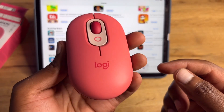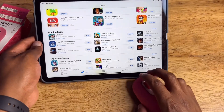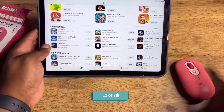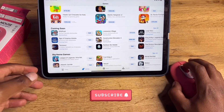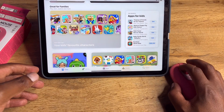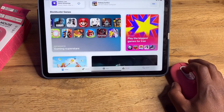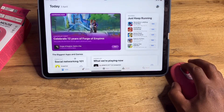That's what I think of the Pop mouse. Let me know in the comments if this is a mouse you'd like to pick up. If you enjoyed this video, hit the like button and consider subscribing for more unboxing videos. Don't forget to watch the MX Keys and MX Master 3S videos — thanks for watching, catch you on the next one!